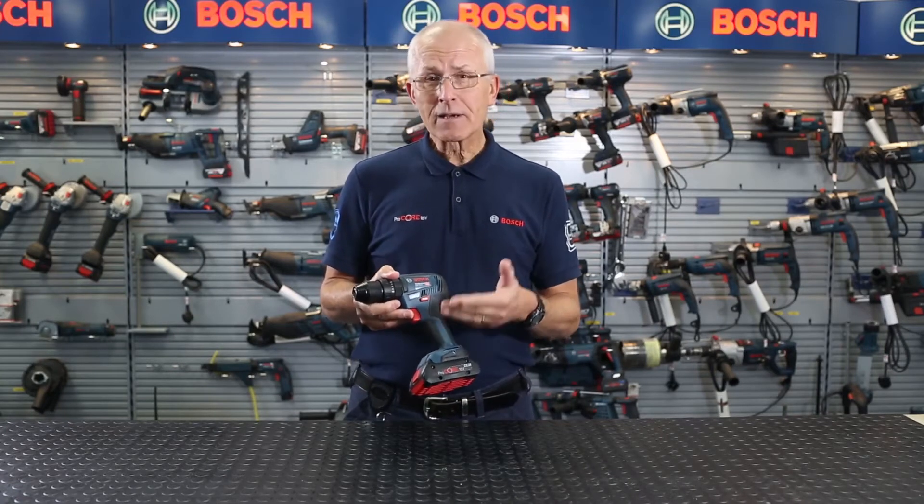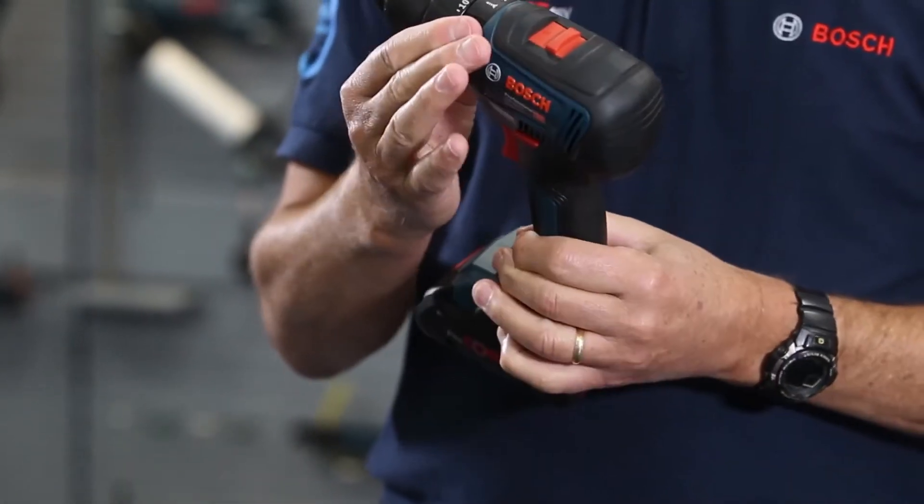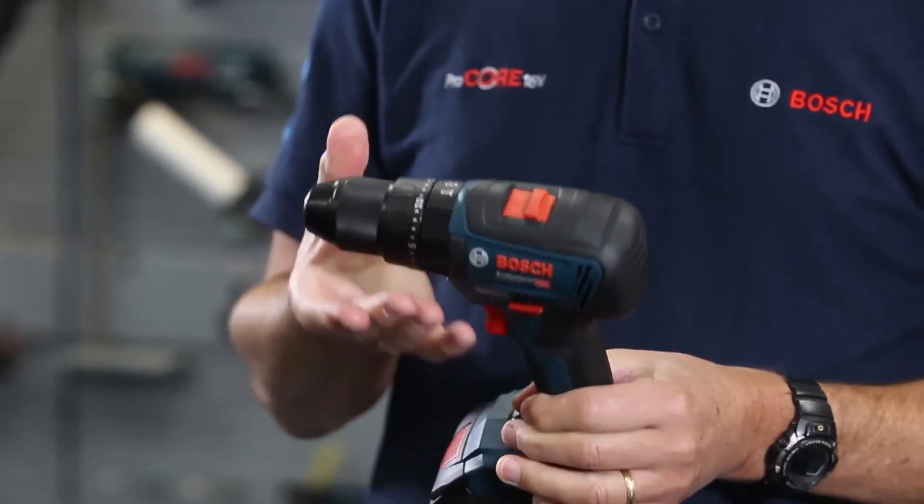Variable speed, reverse — we have a 2-speed all metal gearbox, a dial here for changing the modes, and 20 positions on your torque control.